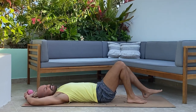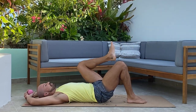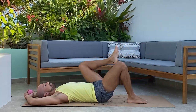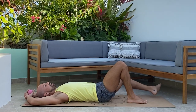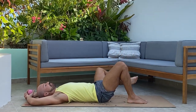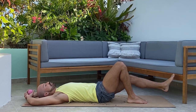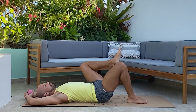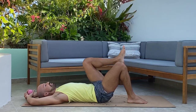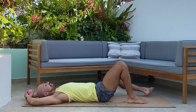Now take the left knee in towards the chest. Breathe in, and exhale out and around in circles. Continue for several deep breaths, moving through full hip circles on the left side, nice and slow.